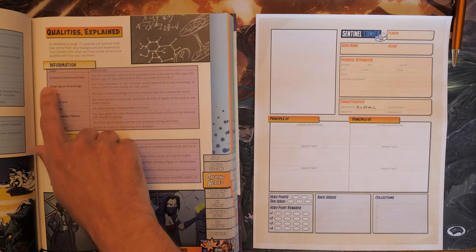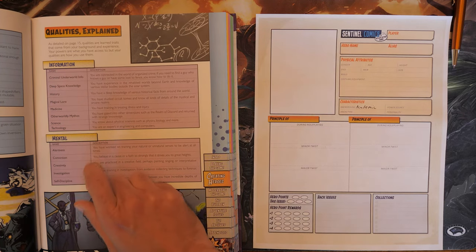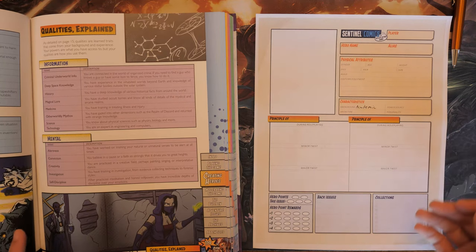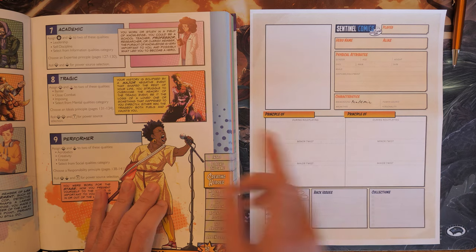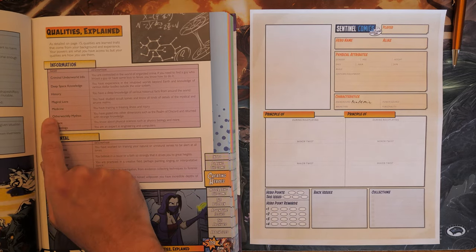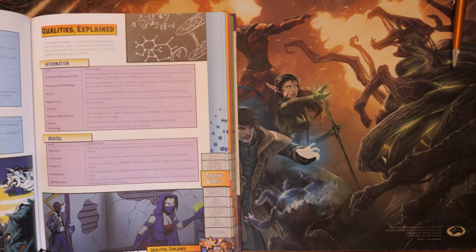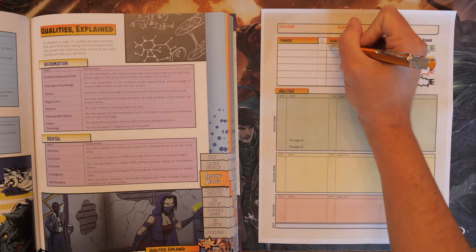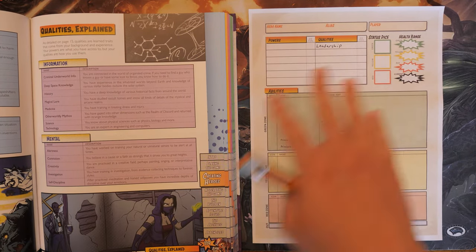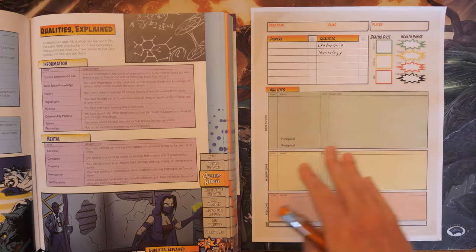We actually have two different sides: powers, and then qualities. For Information Qualities we have Criminal Underworld Info, Deep Space Knowledge, History, Magical Lore, Medicine, Other Worldly Mythos, Science, and Technology. For our qualities I think we're going to choose Leadership and then either Technology or Magical Lore. Maybe something like a Doctor Strange type character, or an Iron Man / Tony Stark type character. Leadership goes first, and for the information quality let's go with Technology.